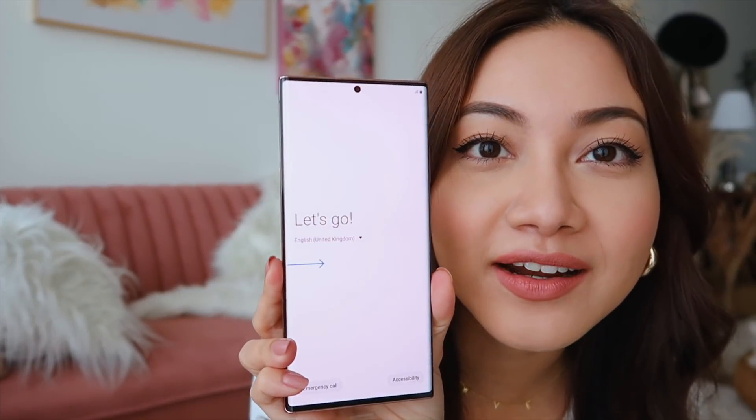My new phone that I've been waiting for — can't you tell I'm so excited? Okay, it's written there. So you know all these things — I'm gonna connect to my home Wi-Fi.